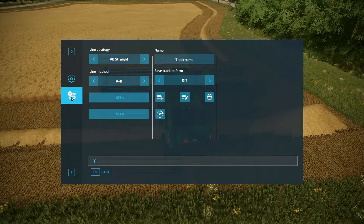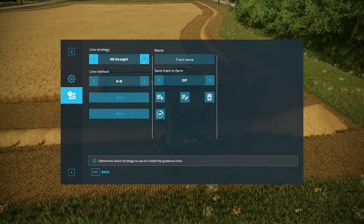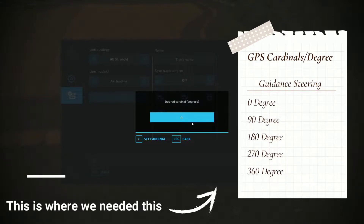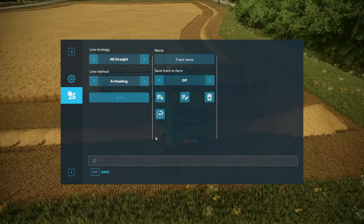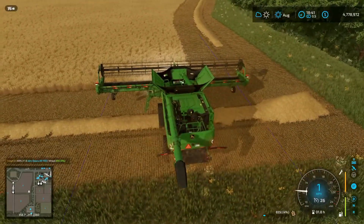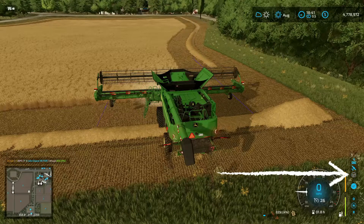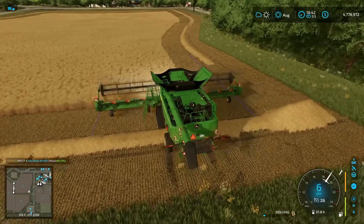Next, go to the next tab — this is where you'll want that 360 or zero degrees. Go right here to A plus heading. You're going to set A, which sets your desired degree or cardinal direction. It's already at zero; I'll put 360 for the heck of it. Hit set cardinal, and that is now set up. You can now see the lines right there. To activate it, hit Left Alt and X.